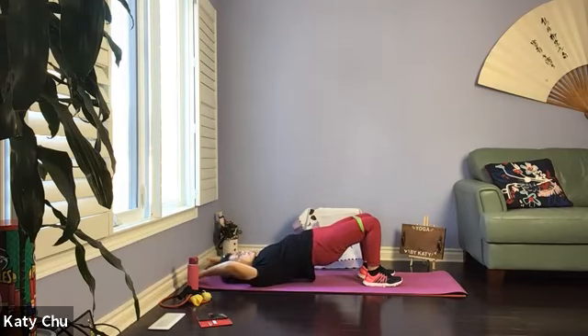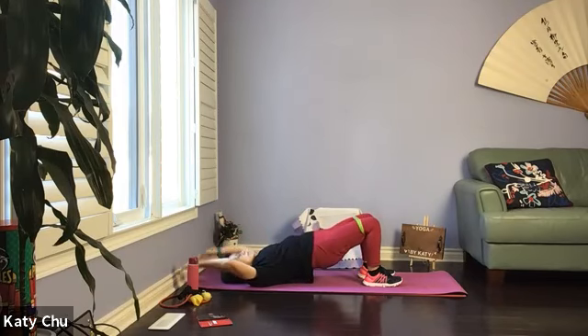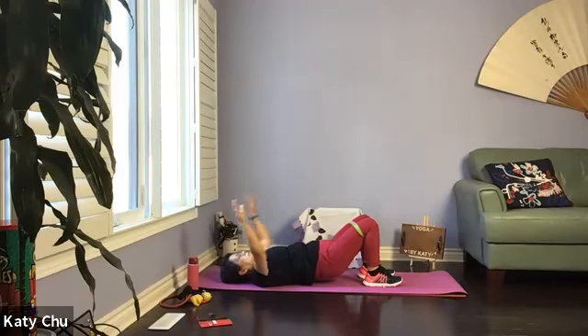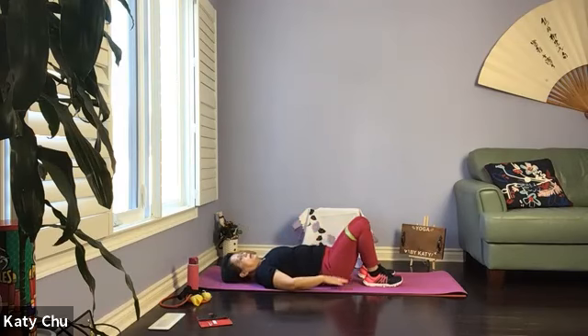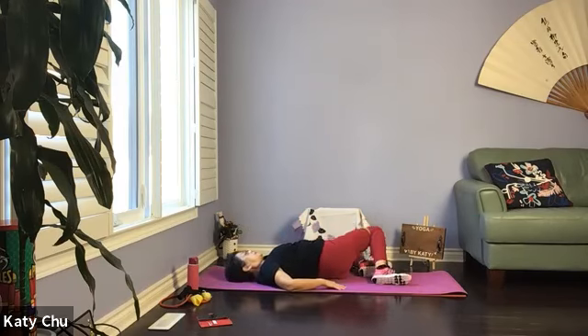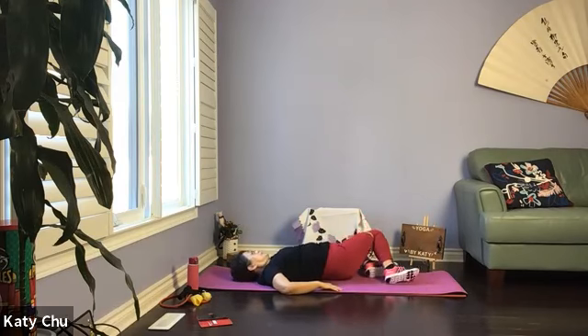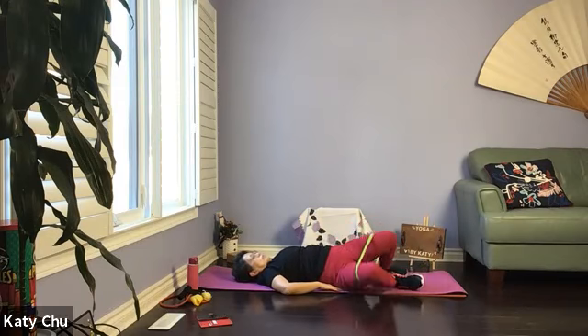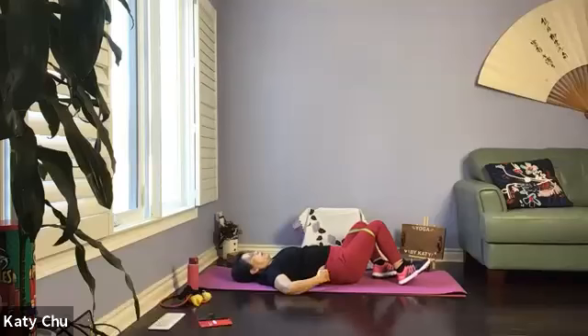Let's do two more. And one last one. Slowly, slowly come back down. Hip wiper release — hips can come off, knees don't necessarily have to touch the mat. Slowly come back to center.